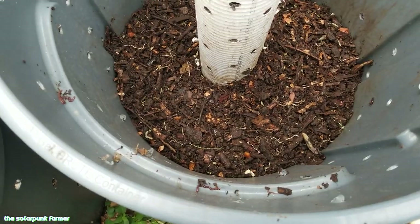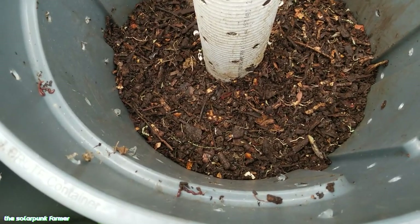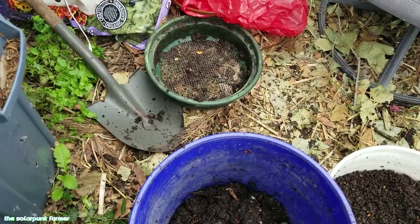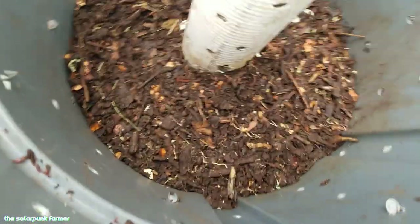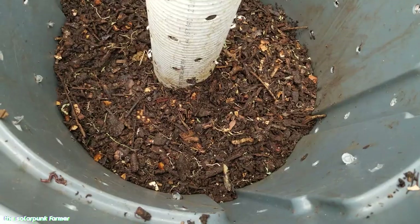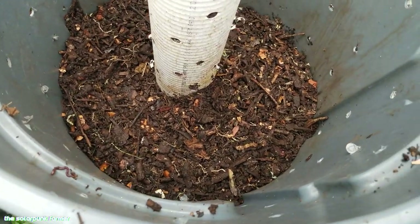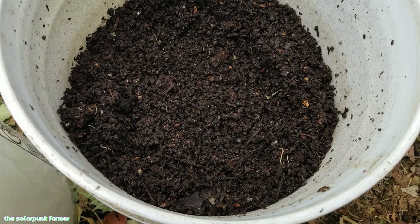Interestingly, some mint I planted underneath the bin began growing up through the bottom. Normally you'd think — why let mint take over your compost bin? Well, I am sifting the compost which helps get out any runner segments that could root in my vegetable beds, and it's easy to sever all the runners by just rotating the bin back and forth. More importantly, the mint roots are bringing obligate symbionts with them — organisms that require the presence of living plant roots to proliferate. These are some of our most important members of the soil food web, including mycorrhizal fungi, which literally build the physical structure of living soil visible to the naked eye.